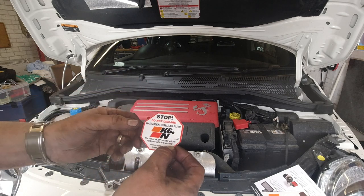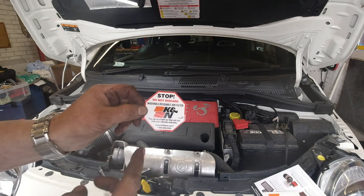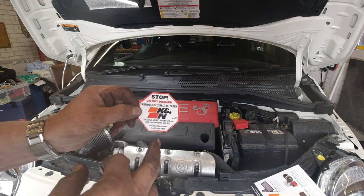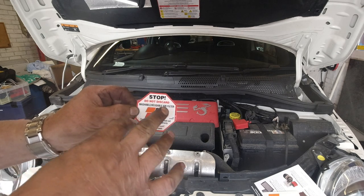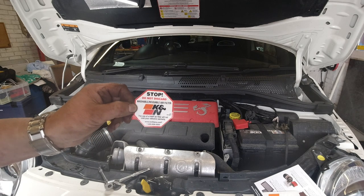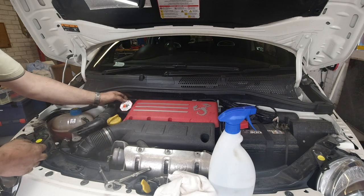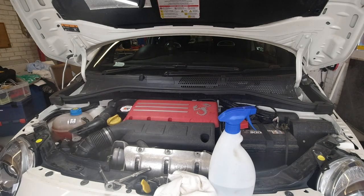Because not always will you be the person working on your car, K&N provides a little sticker so you can place it near the filter housing — that way a garage won't throw that air filter away.